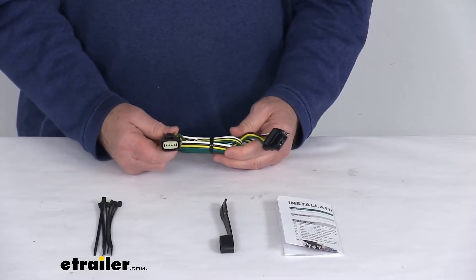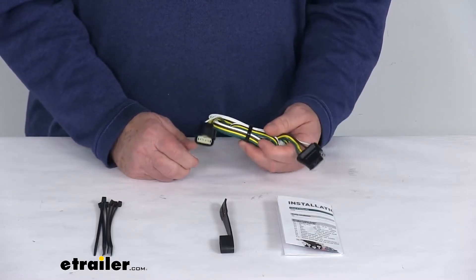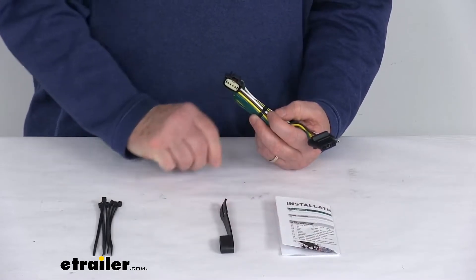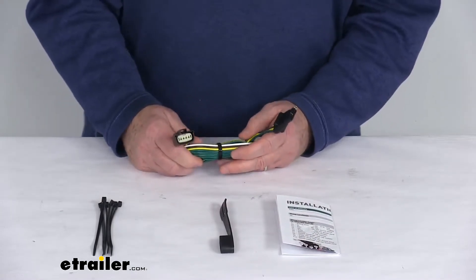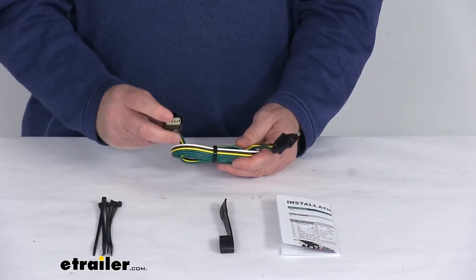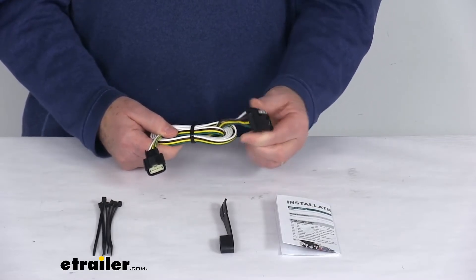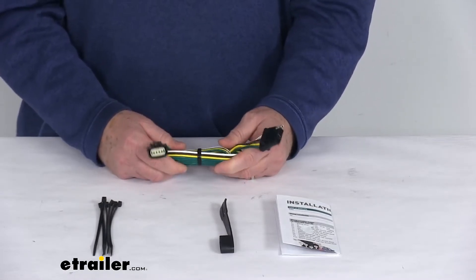It connects quickly and easily with no cutting or splicing of wires. Basically, you just locate your connection point — the instructions will describe where it's located on your vehicle. It would be behind the center of the rear bumper. You'll find a plug that'll match this, plug this in, and then you'll have this length of wire with the 4-Way to run out the back and plug into your trailer.